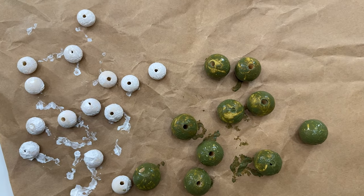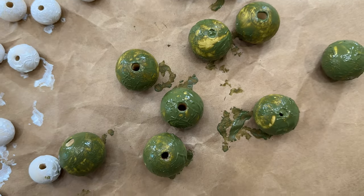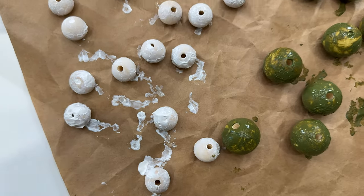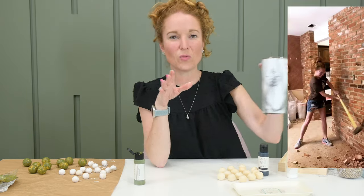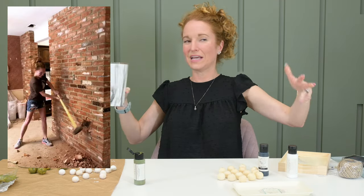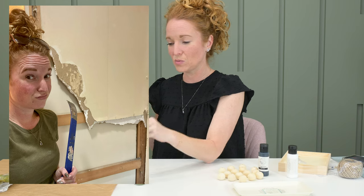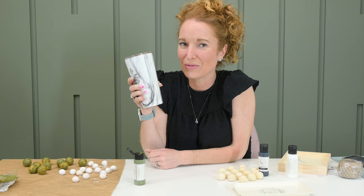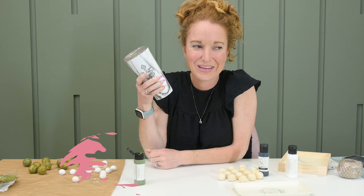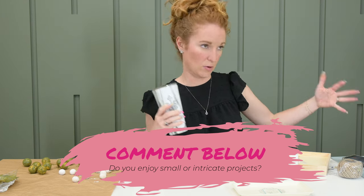Don't quit my day job, right? Good thing this is just going to be at my house for me. You guys are totally getting an insider's peek at me. I will demo walls, cut wood, sand wood, paint on an extension ladder. But when it comes to doing intricate things well, that's not me. Are you the smaller arts and crafts type or are you the big demo type?